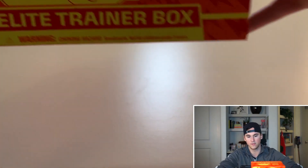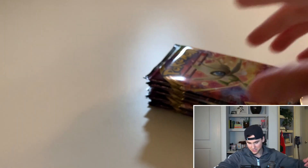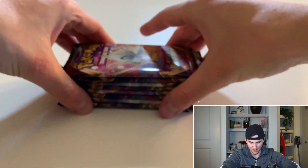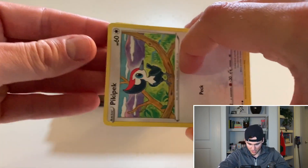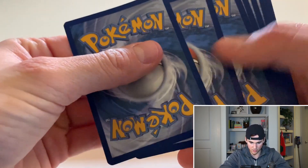Without further ado, let's continue on and get opening the Vivid Voltage box. You guys have seen me open these before — we're still in the hunt for the rainbow chunky Pikachu and getting all of the amazing rares. I have two right now: Rayquaza and Jirachi, or maybe Celebi. We get eight packs in an ETB so let's jump right in. I'm hoping for at least one amazing rare — I'm still trying to finish the collection, and the rainbow chunky Pikachu is going to be nearly impossible to get without opening a significant amount of packs.